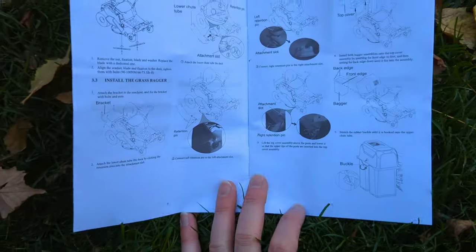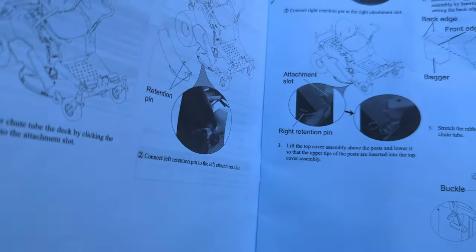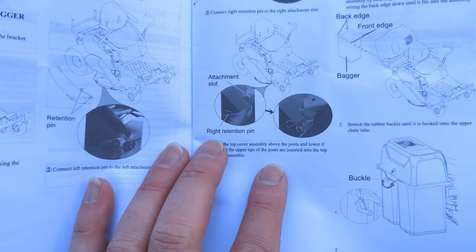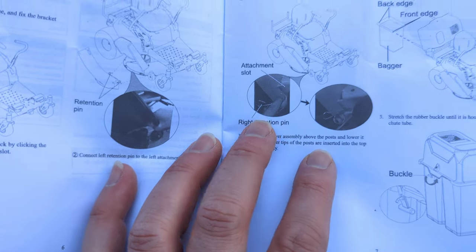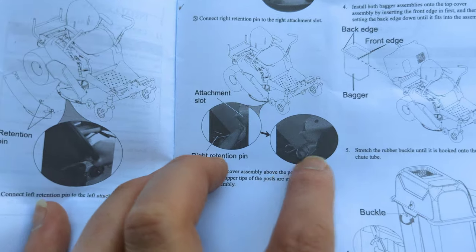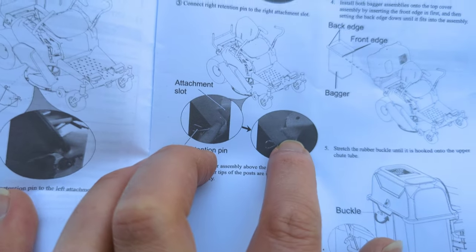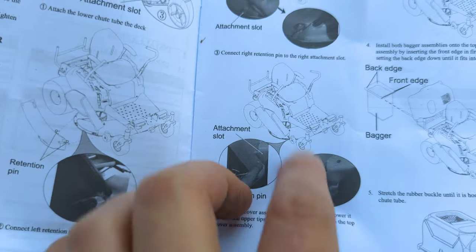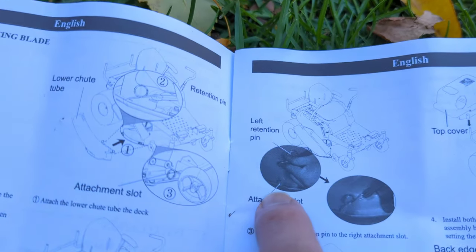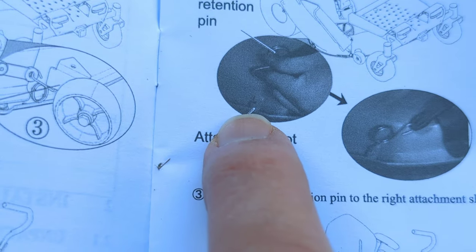It's difficult to tell in the manual — these pictures in the manual are really hard to figure out. The right retention pin location is just hard to tell. This thing is right by the rear wheel so it should be right there. I don't have a hole here... there it is. My back one is correct — that's the little slot there.